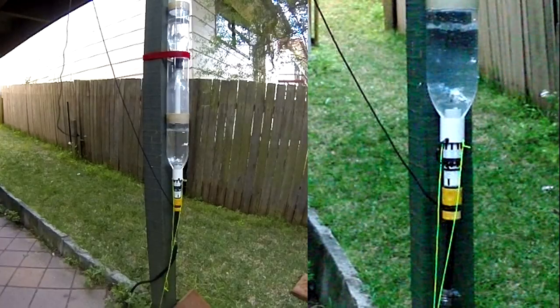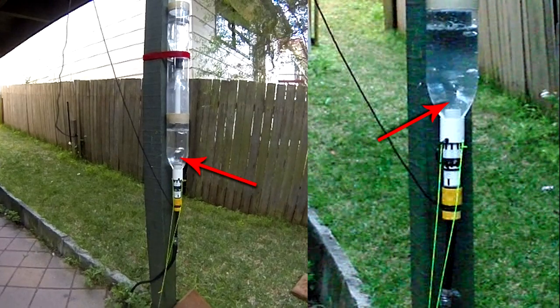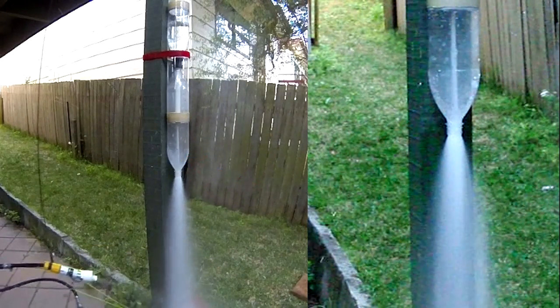One problem we've experienced with this technique is the blow-through effect of the jet punching a hole through the water in the lower chamber and allowing some high-pressure air to escape before all the water is ejected. You can see that in the exhaust plume.